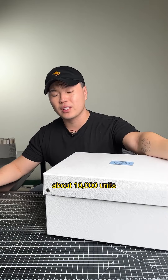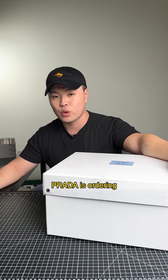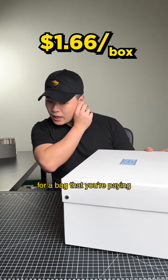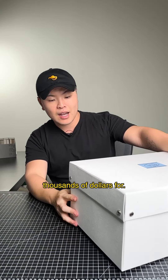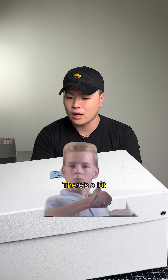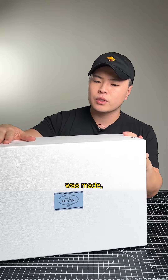All the materials combined — if you were to order about 10,000 units, which is what I assume this brand is ordering based on their volume — it comes out to about $1.66 for a bag that you're paying hundreds of dollars for.